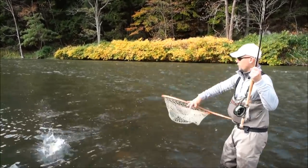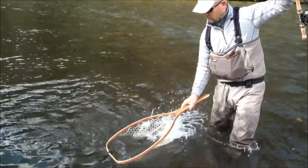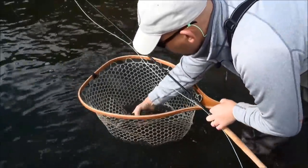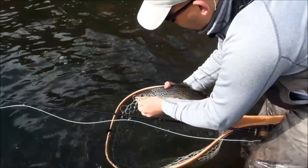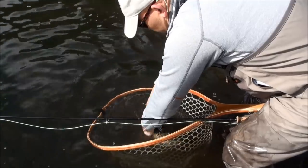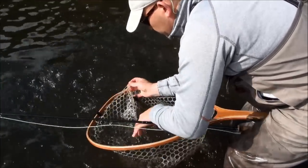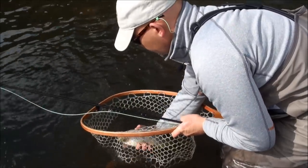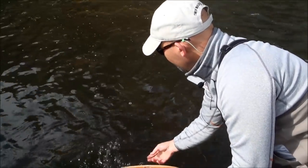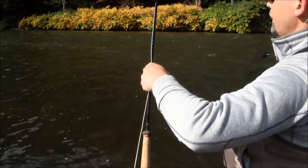We've got a nice little brown here. We've got to keep them in the water. Nice fall West Branch brown trout — and we'll try and get another one.